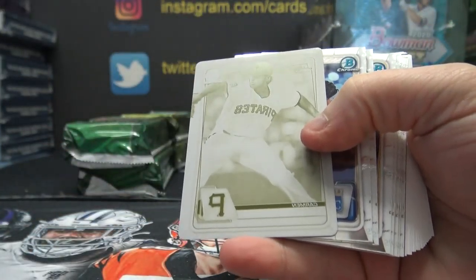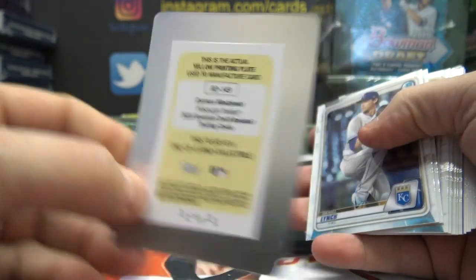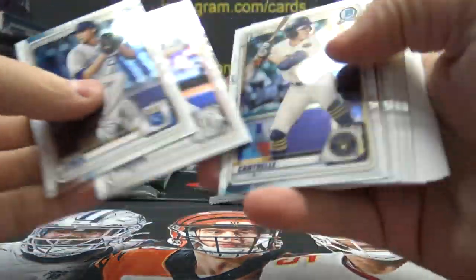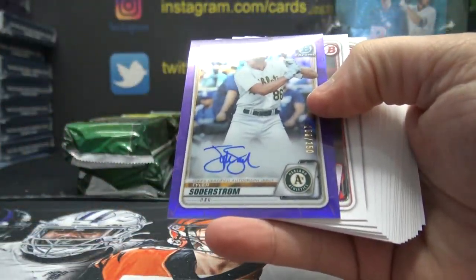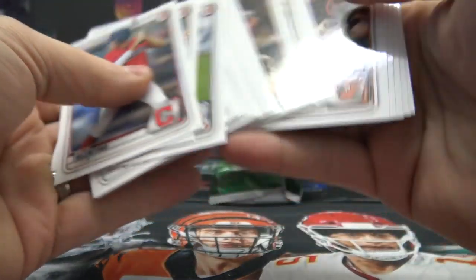One-of-one plate — didn't we just pull him? Carmen Mladzinski, one-of-one. I think that was the last autograph we pulled, then we found the plate that made it. And Tyler Soderstrom — we hit that one twice. Purple version, numbered to 250.